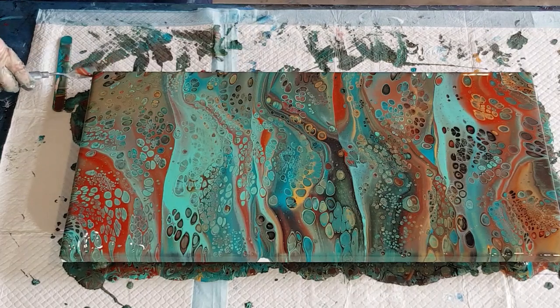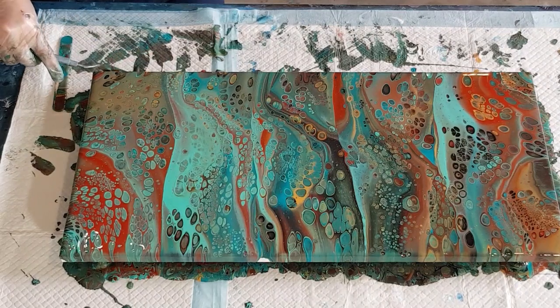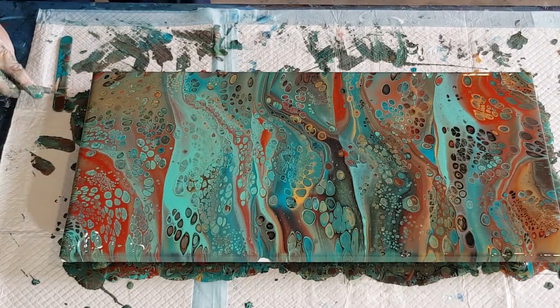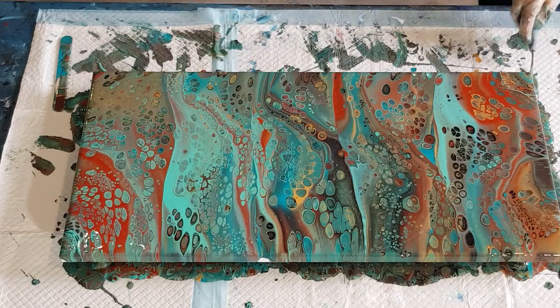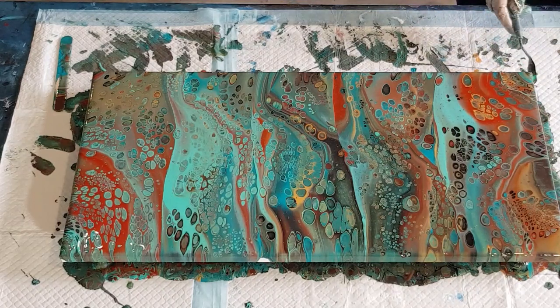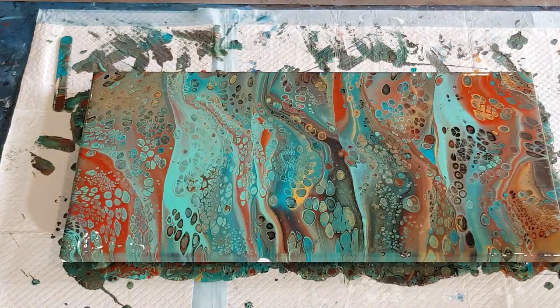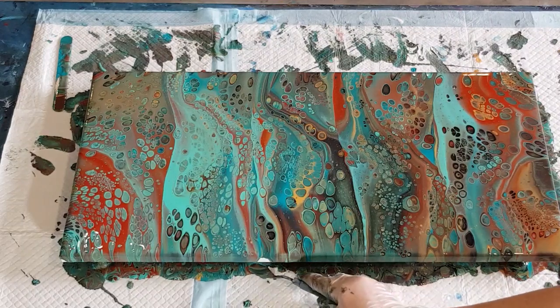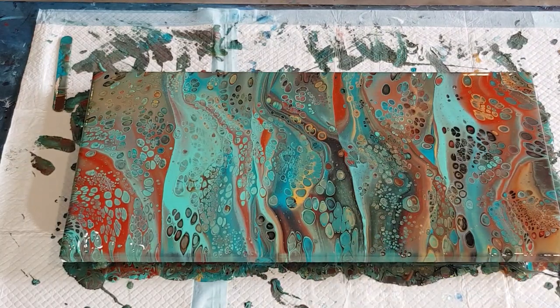Now I'm just going to fix my corners and the sides. It's a little bit busy — I think I just over-torched a little bit, even though I didn't want to. So hard not to over-torch; I still do it all the time. A little bit of turquoise — just run the tool underneath.